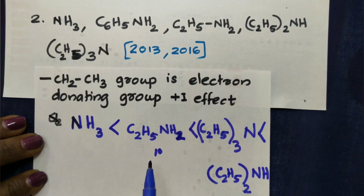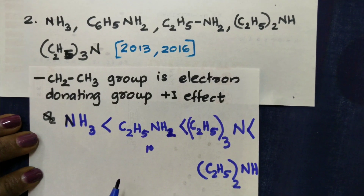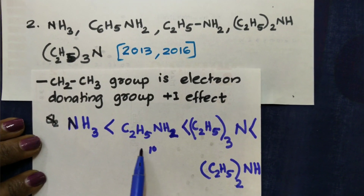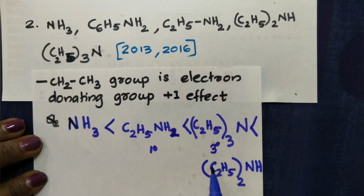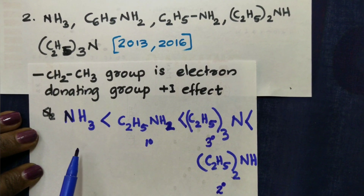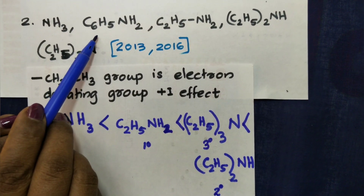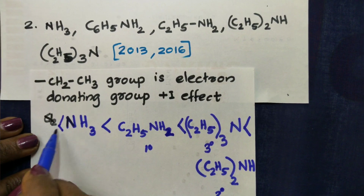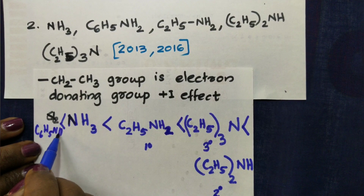C2H5 groups follow the same pattern as CH3. Ammonia basicity comparison: primary, then secondary, then tertiary. Aniline — C6H5NH2 — is placed at the bottom of the basicity order due to resonance delocalization.